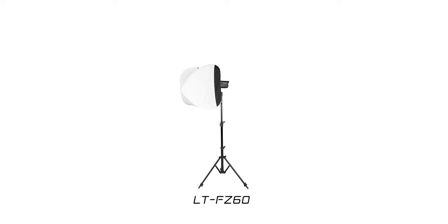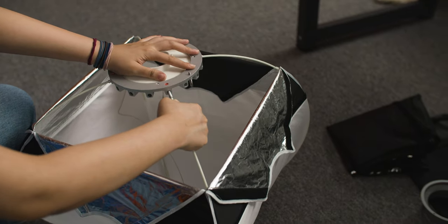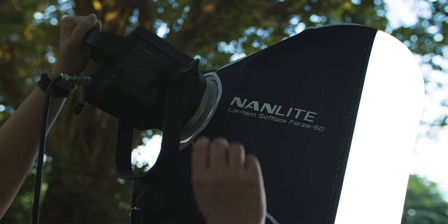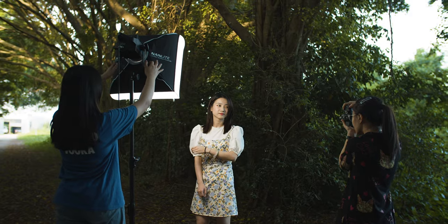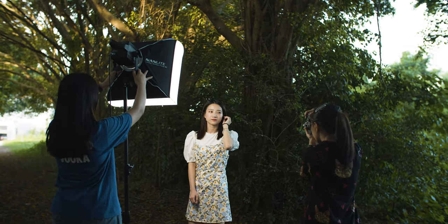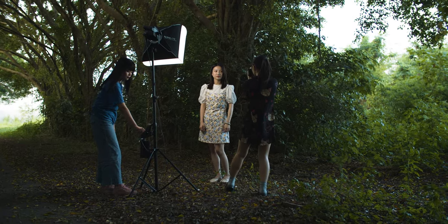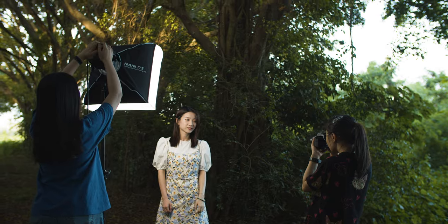For the Forza 60, you have the FZ60, which is a small compact lantern. I can't wait to get my hands on that one because I see it being used on location in a run-and-gun scenario — maybe a human light stand with a boom pole with this thing attached, running on battery, light and portable, giving you nice quality of light when you're doing a dialogue scene in the park or something like that.